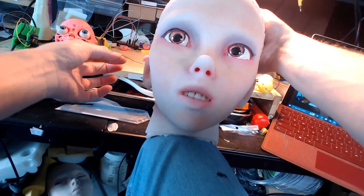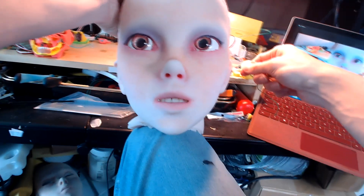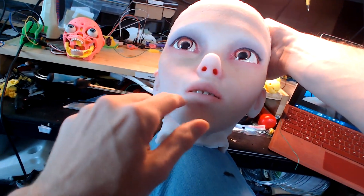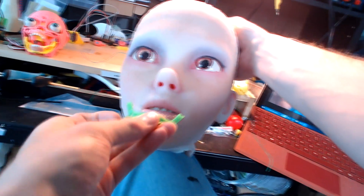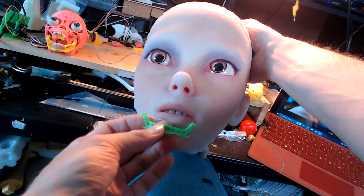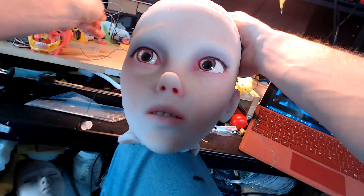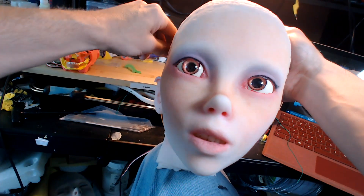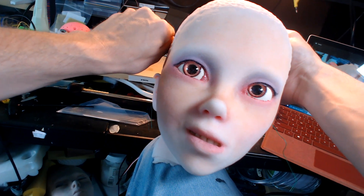I've got these wires back here. Underneath the lips here, I've printed these flexible containers — flexible things — embedded in the silicone. They're attached to these wires. Seems to work pretty well.